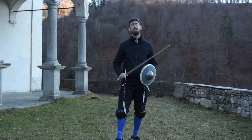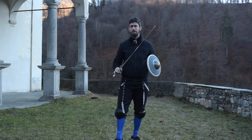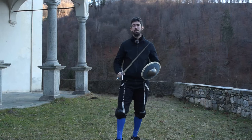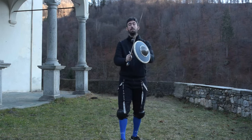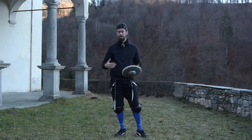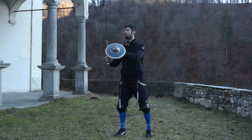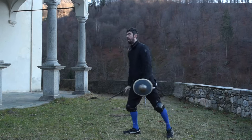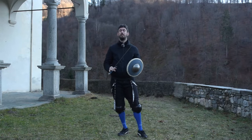Just a couple of words on how to start an attack from half-shield and how to enter this kind of guard. An attack is represented in the manual — it is described as 'plaga,' so as a cut. But in my understanding, it is a thrust. Ideally speaking, you want to thrust from this position. But why is a cut described?